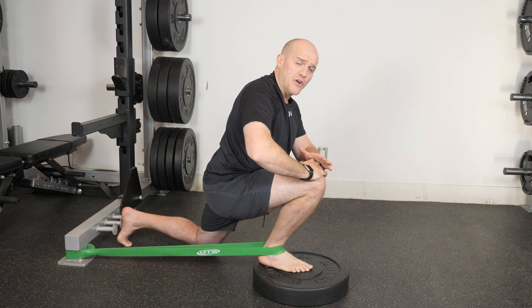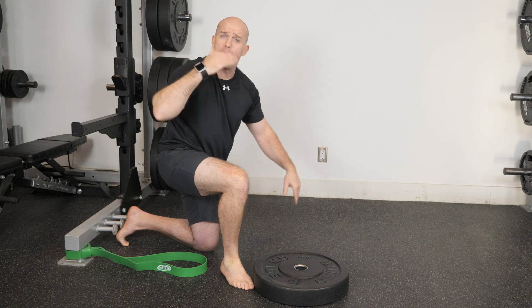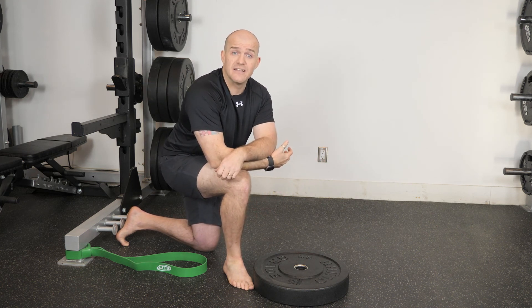Once I've done a few passes, I can take the band out. Then, as we do with any technique, I would reassess and see whether the client had a good response, or whether it might not be the technique that they need.